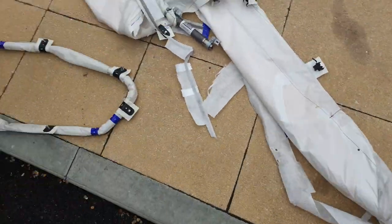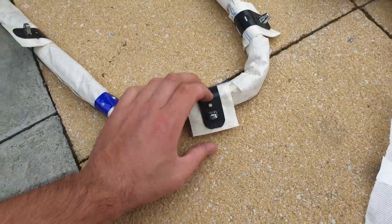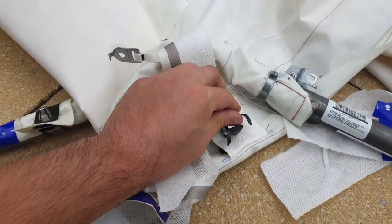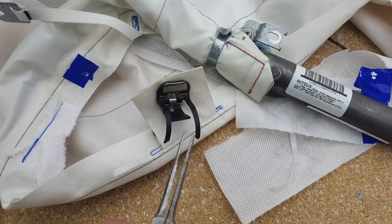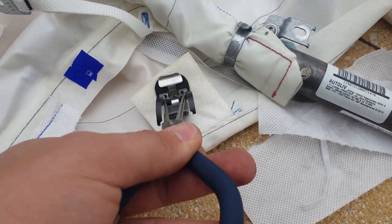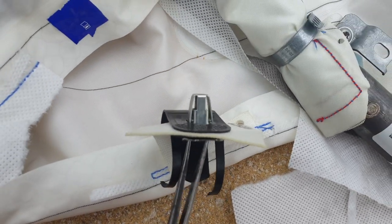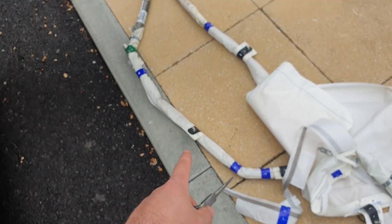I've just taken out the old curtain airbag — as you can see, it's completely deployed. This is the new one that's going in. The clips that go into the ceiling are quite difficult to get out. What you've actually got to do is get a set of skinny pliers, poke into the holes, squeeze them together, and it closes on the other side so you can pull it out. Right, time to get the new one in.